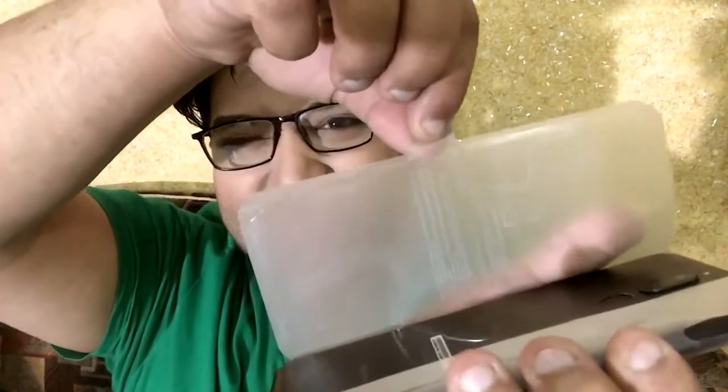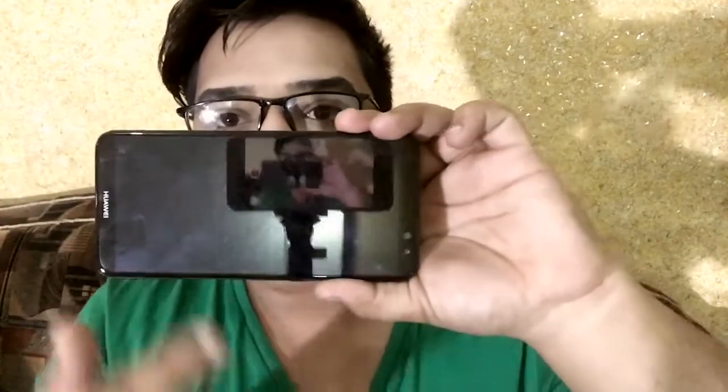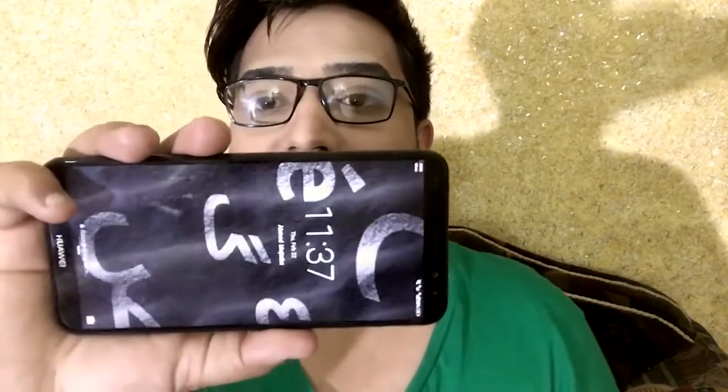Let's peel this plastic off, which is the best thing in any unboxing video. So this is the phone — this is the black one. It has a full metal body and it feels really premium in the hand, which is good. If you go to a Huawei display center, you can get a hold of a dummy unit and feel how great it feels in the hand. This is the front of the phone and it is beautiful. The display is really very beautiful — I just love the display of this one.